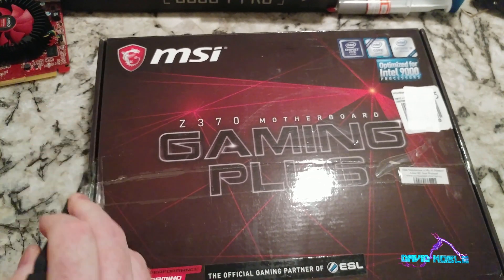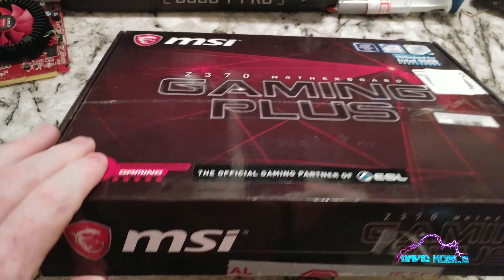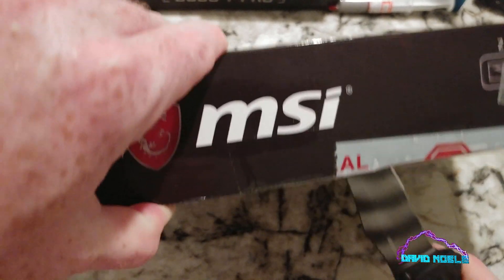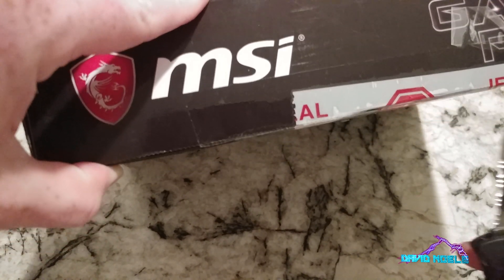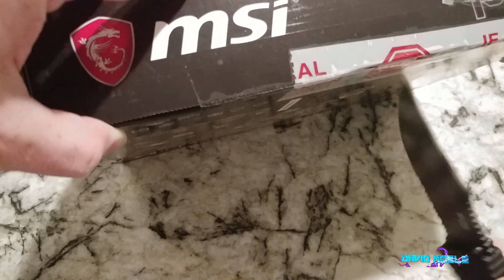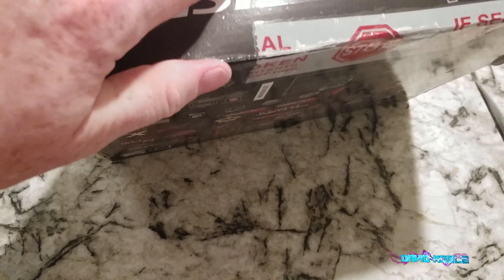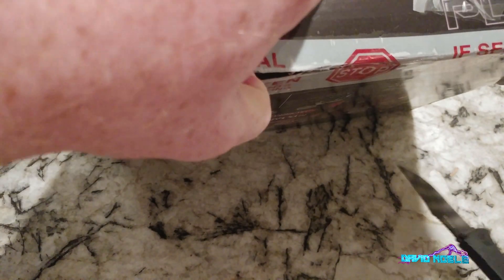I get excited about testing and benchmarking and a bunch of other stuff that we will do. This is - I don't know if this is exactly the newest Intel chip, but there's an i3 9100 and the 9100F. I have the 9100F, which means that I need a graphics card.